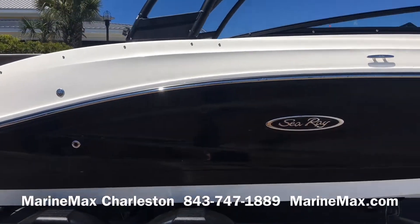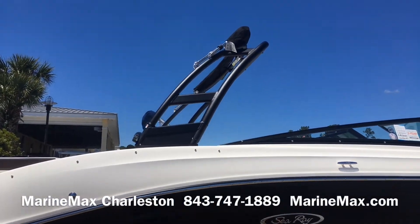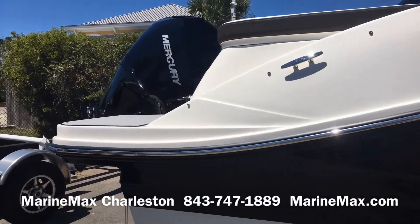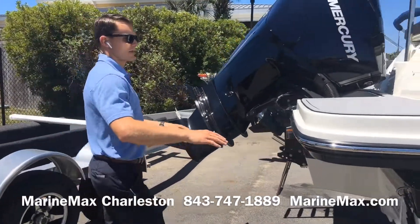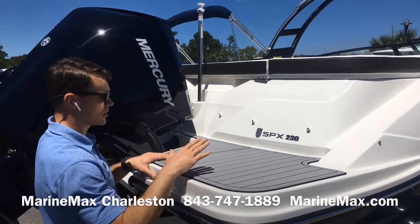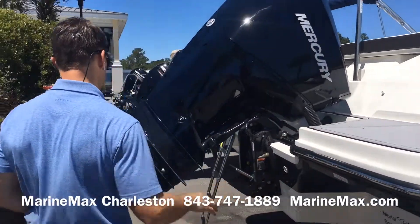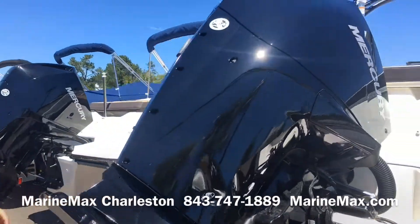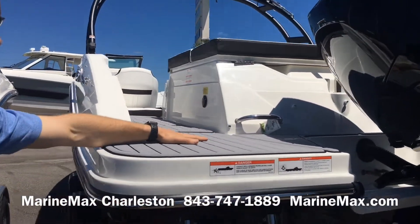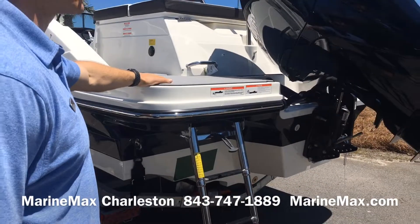This boat is also equipped with an optional black sports tower with an integrated Bimini top. Here at the transom, we have this boat equipped with C-deck flooring, really comfortable and soft on your feet. You do have a full walk across along the transom, so you can get from one side of the boat to the other.